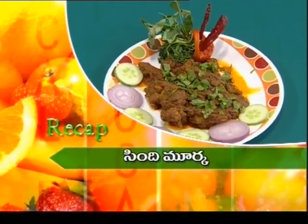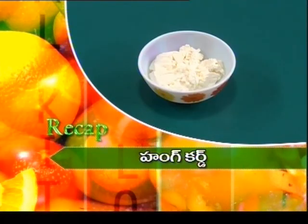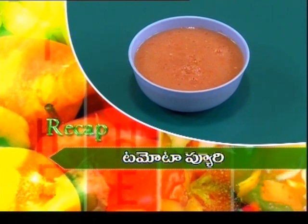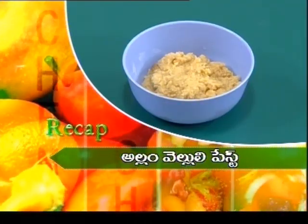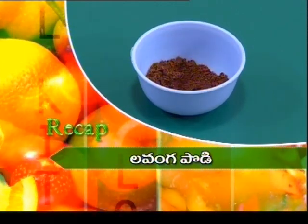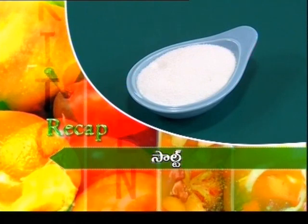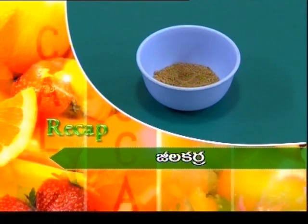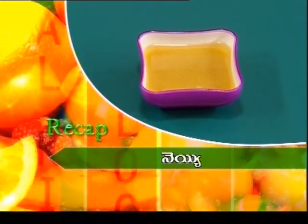Okay viewers, we are going to try Sindi Murk. Chicken 500 grams, hung curd 1 cup, coriander paste 2 tbsp, tomato puree 100 ml, garlic paste 2 tsp, deep fried onion paste, pudhin paste, garam masala powder, mint, salt to taste, chilli powder, pepper powder, jeera powder 50 grams, cinnamon stick pieces.